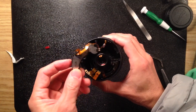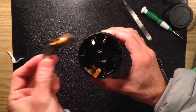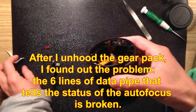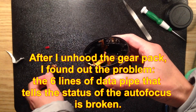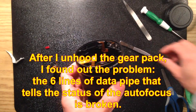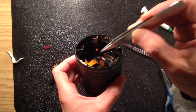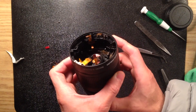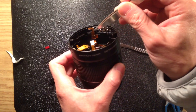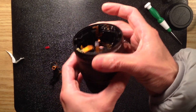I feel there's no reason those gears are causing the problem, so I decide to take them off and dig further into what is happening. After removing the transmission pack, I start to realize where the problem is. Because of this pipeline here — this is the one that senses the autofocus.